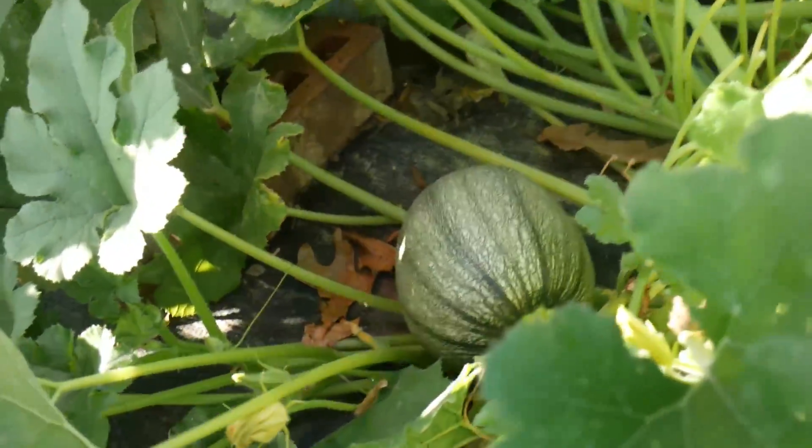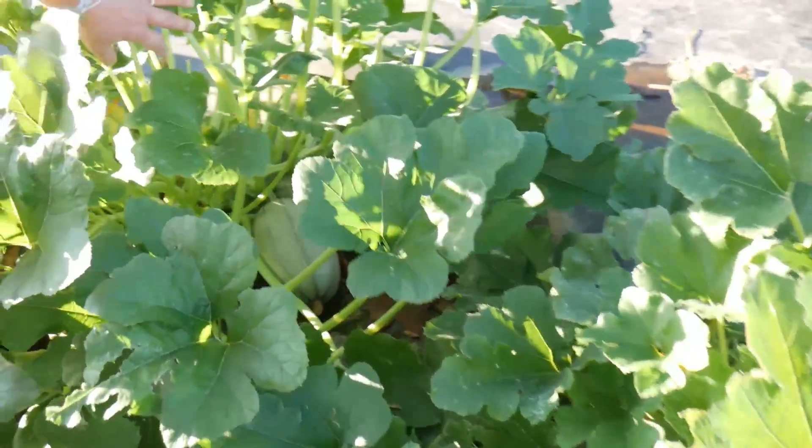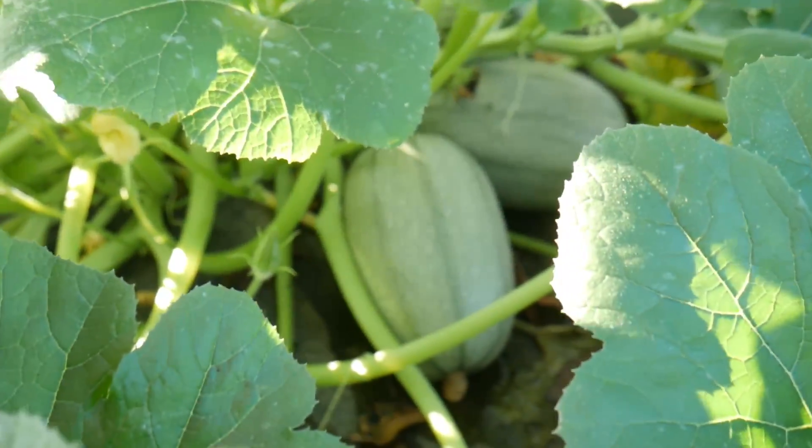Green spaghetti squash — I think they're called Rinoa or something. See there's a bunch in here. These are all Baker Creek seeds. They're a bush type spaghetti squash.